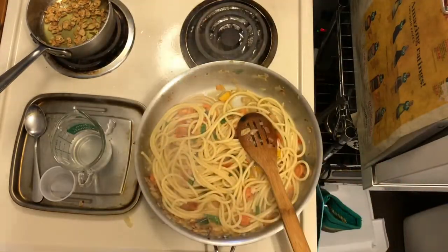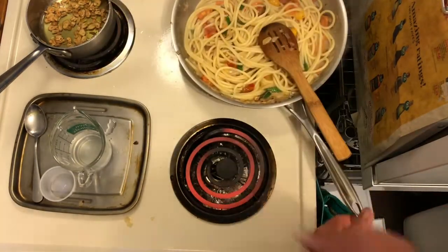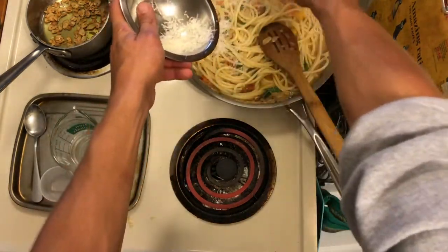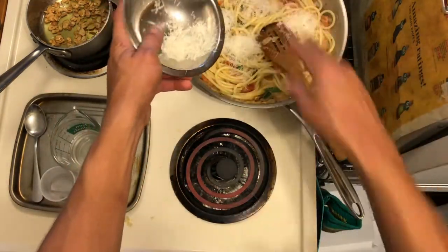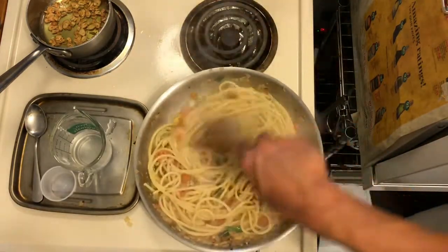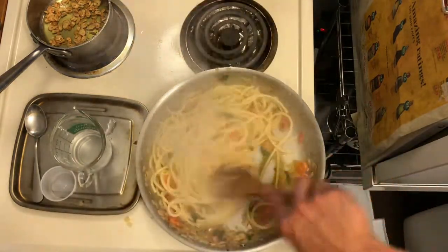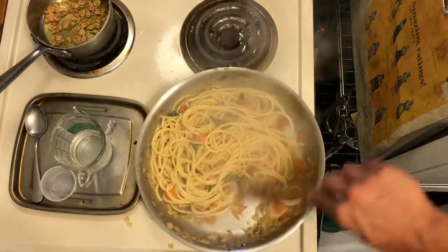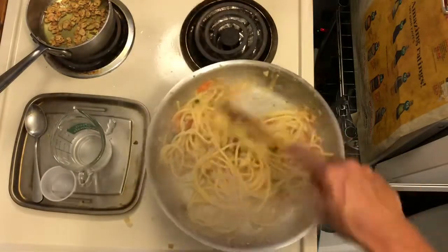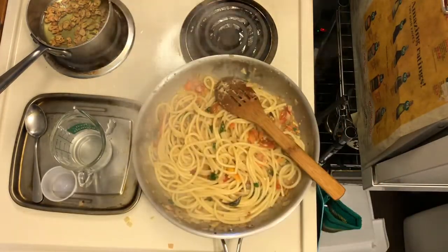Turn off your fire and toss some cheese on it. Put it aside for a second as it cools. Take your cheese and spread it in, then stir it in. Everything should be very aromatic and smelling great. Give it one last toss.